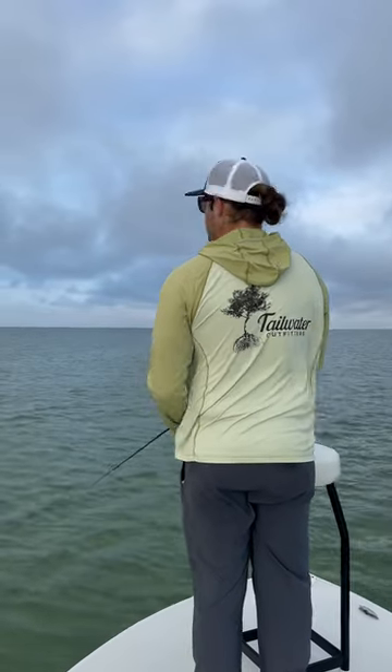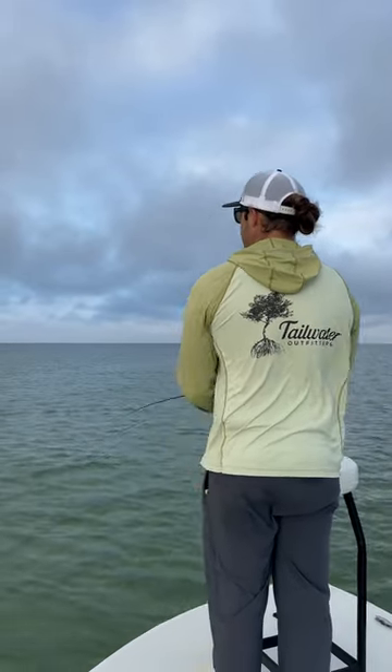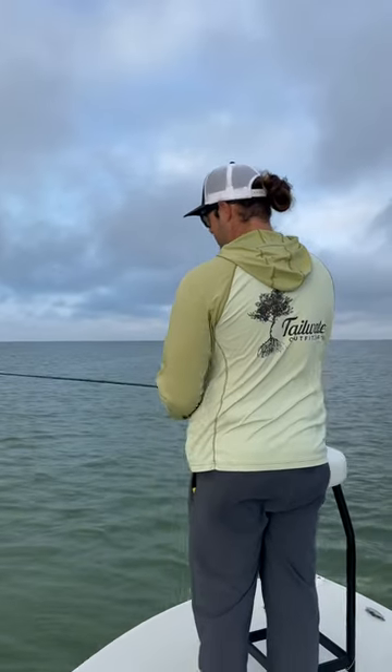We're gonna have to get Alex to try it any further than that, because that's not me. But yeah, it's a great casting rod. I'm really excited to try it out, and hopefully we put a fish on it today to show you some action about how you can fight with it, too.